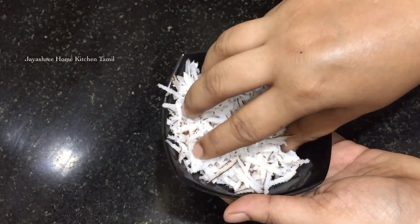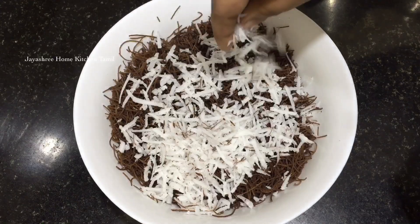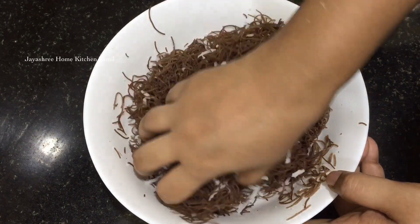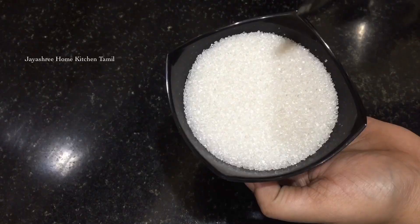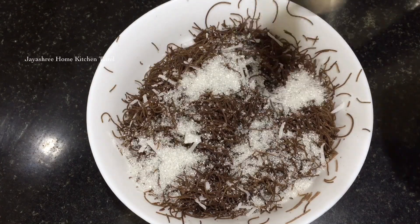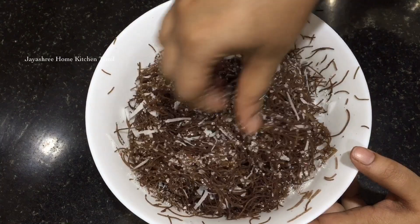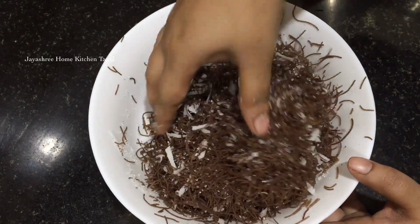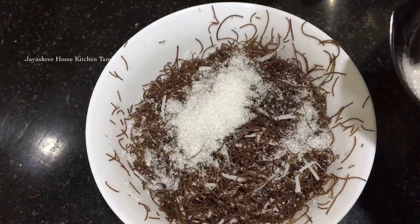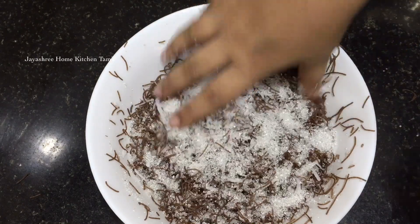Let's mix the thangas. Mix the sugar in a little while. It's very sweet and it's not too much. I am using white sugar. You can use 2 tbsp of sugar, or if you prefer, 3 tbsp of sugar.